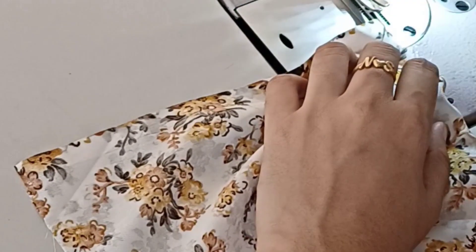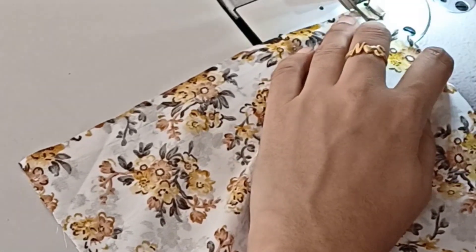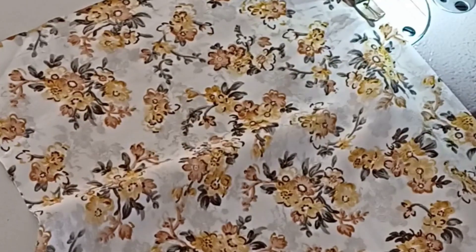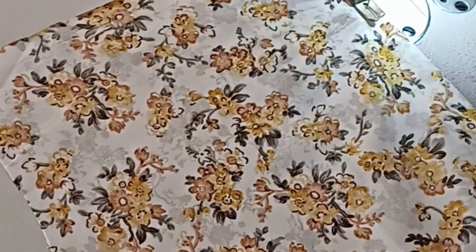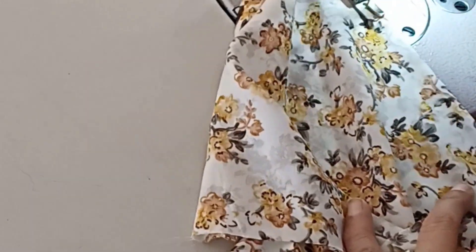Now I will show you how to make the stitching cut. I will show you how to make the stitching full. I will show you how to make the stitching cut and I will upload the video.